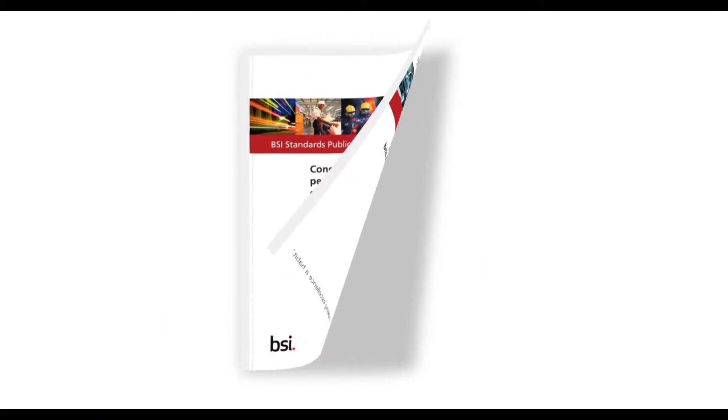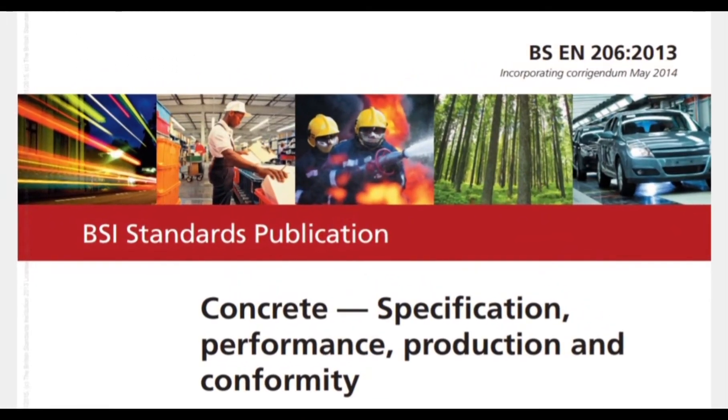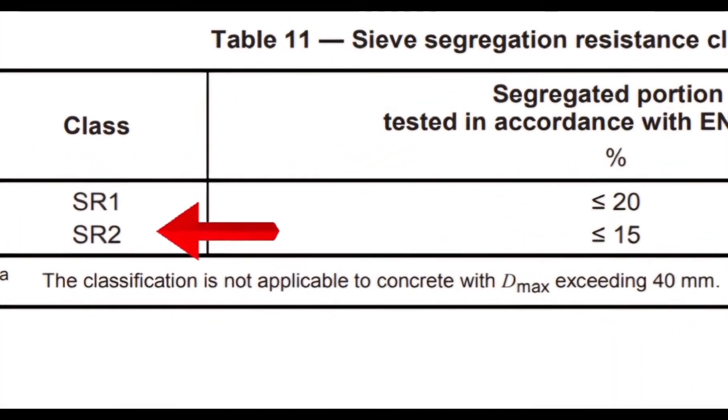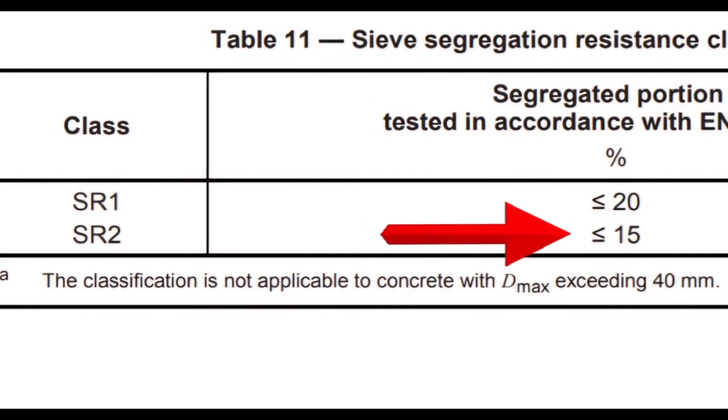SR equals 9%. Now, referencing BSN 206, let's find out which segregation class SR 9% belongs to. According to Table 11, our SCC mixture's SR falls to class SR 2, which is less than 15%, based on the result of this trial.